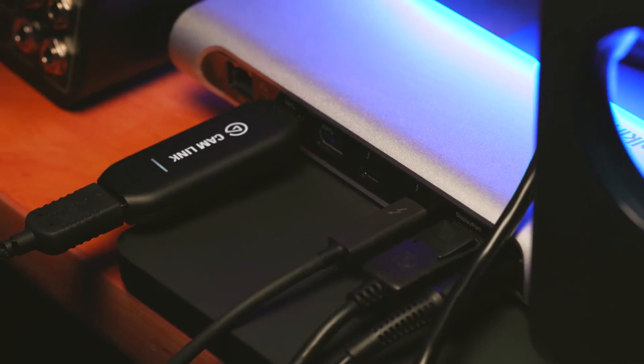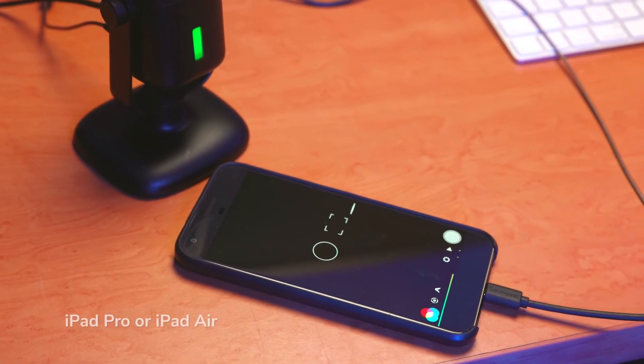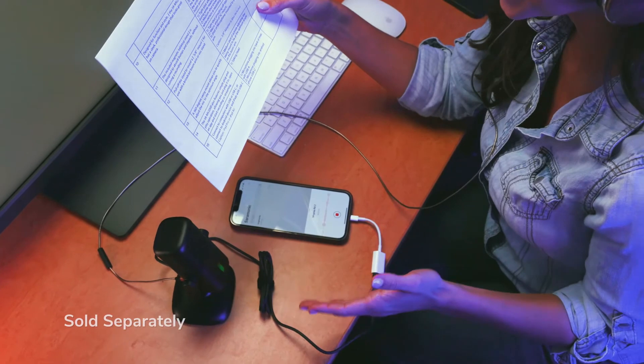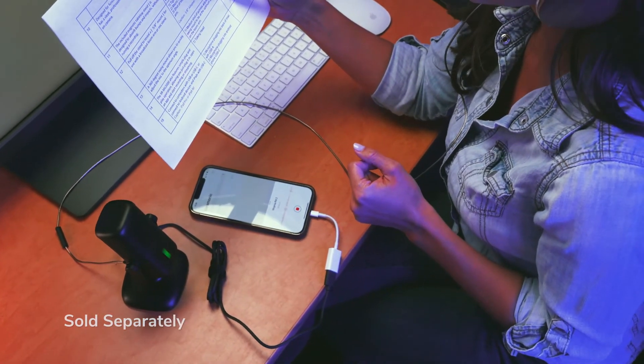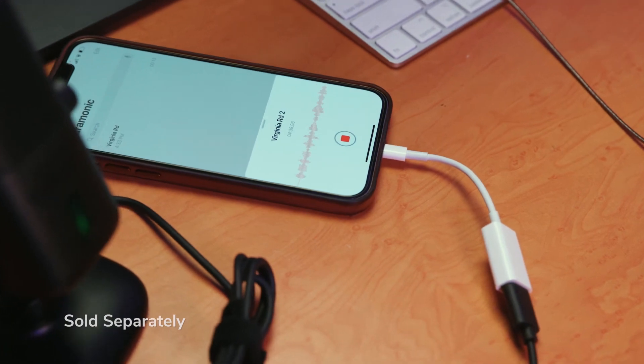The SR-MV2000 also features simple plug-and-play operation, allowing you to just plug it in, open an app, and start recording or streaming. Connect to computers with USB or USB-C, or connect to Android devices and iPads with USB-C. You can also use the SR-MV2000 with iPhones and iPads with Lightning using the Apple Lightning to USB adapter.